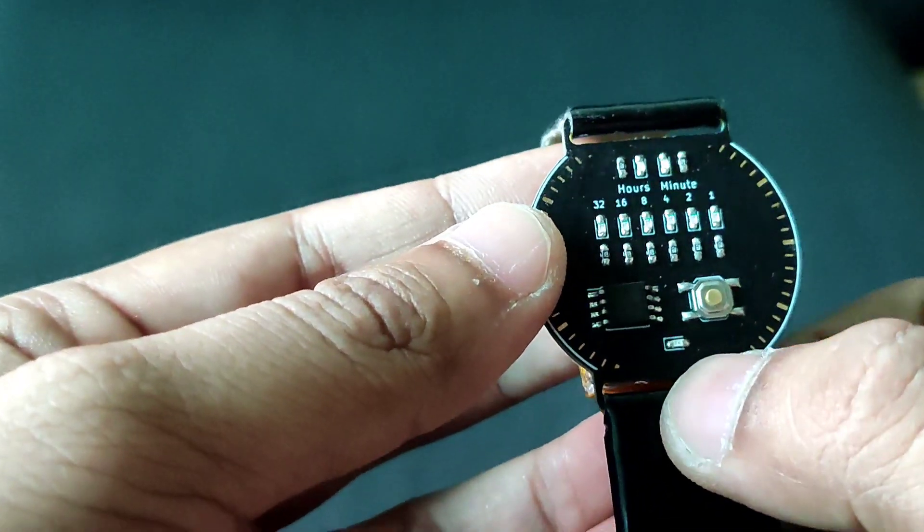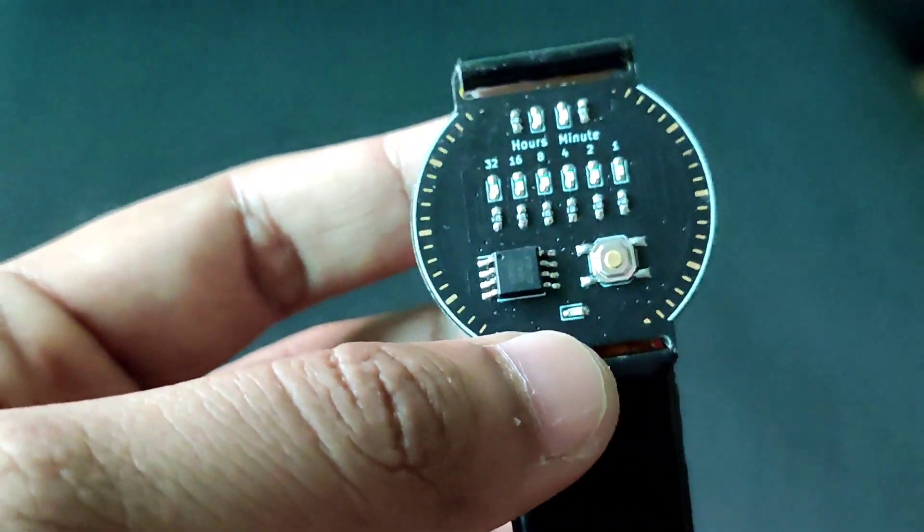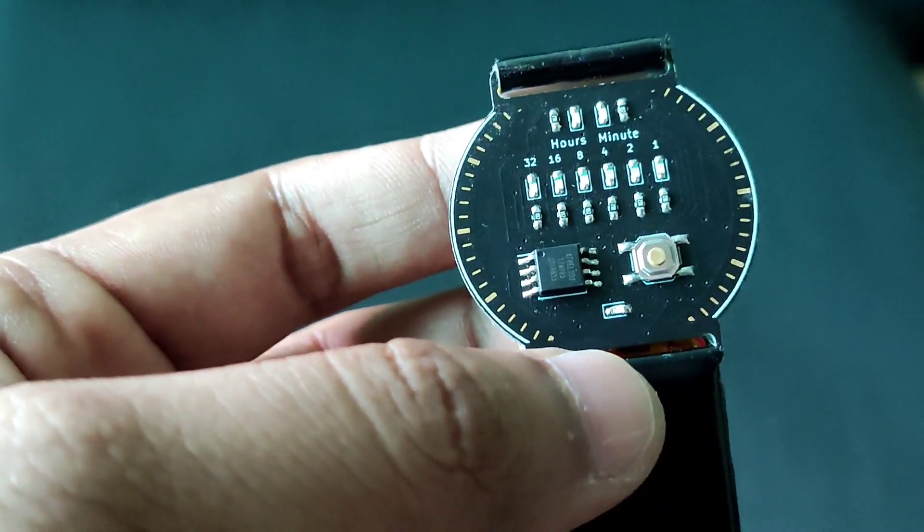As you can see there is a small LED at the bottom. When it glows, it means your battery is low.